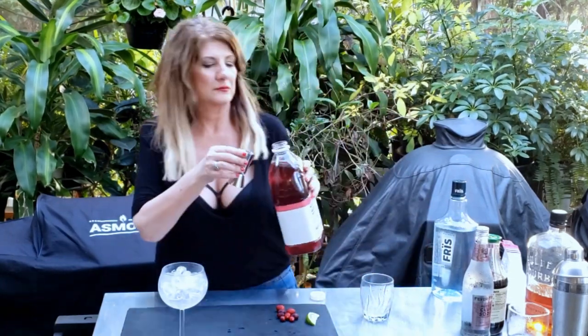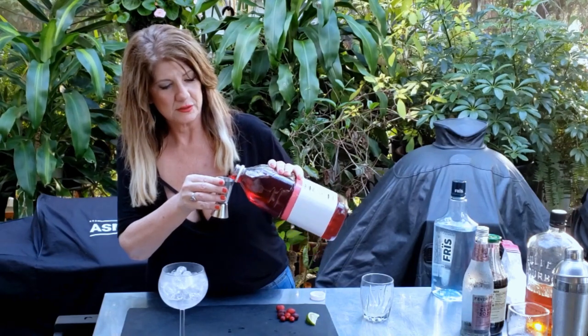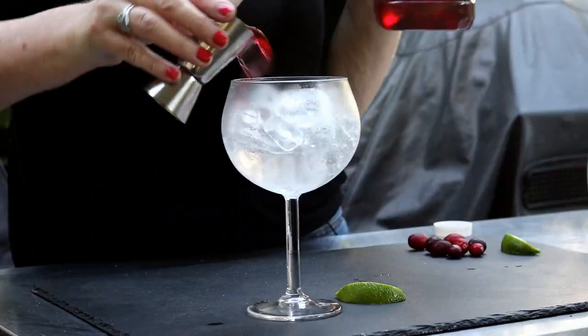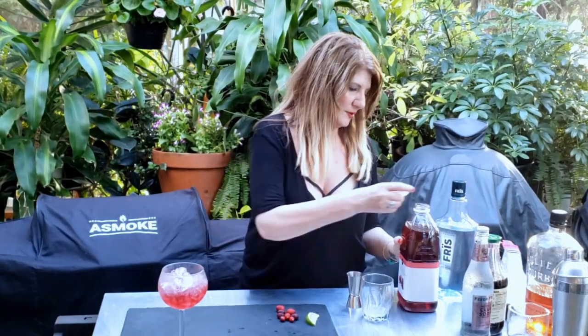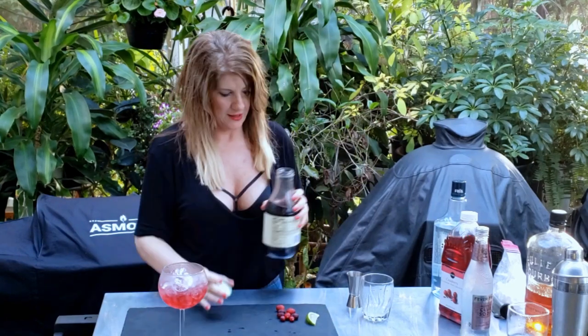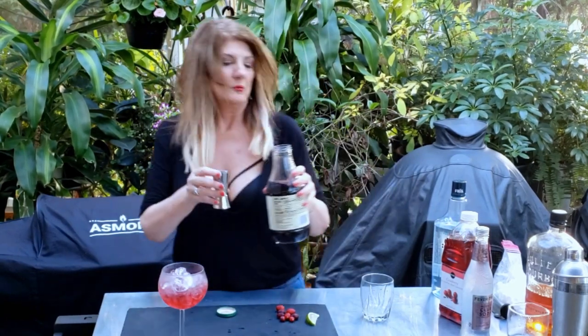We're gonna do an ounce and a half of cranberry juice. And we are going to do a half an ounce of pomegranate juice.